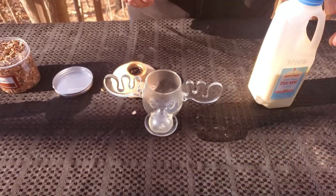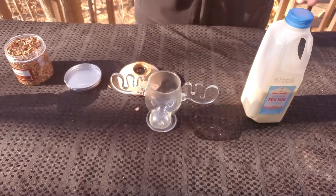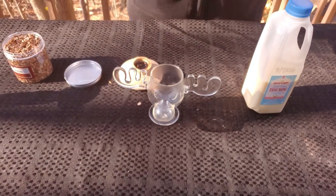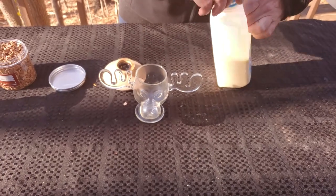Step two: eggnog. For the ease of use of this video, I just bought some store-bought eggnog. It's readily available for most of us, but if you have a homemade eggnog recipe you'd like to use, definitely use that instead.